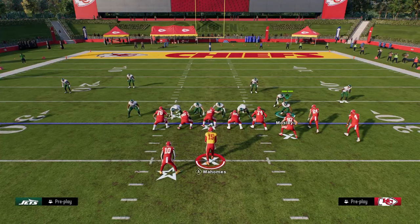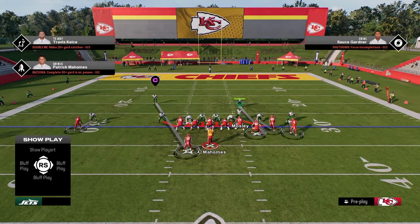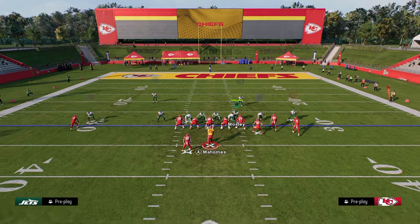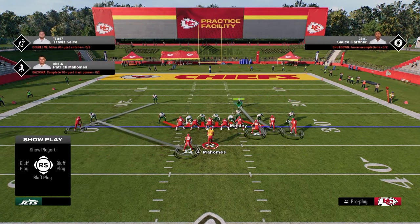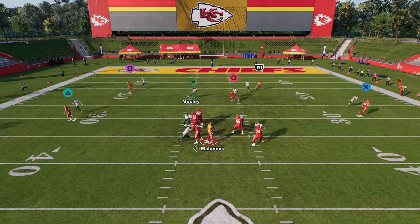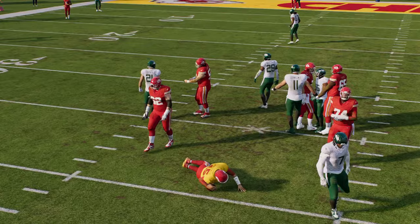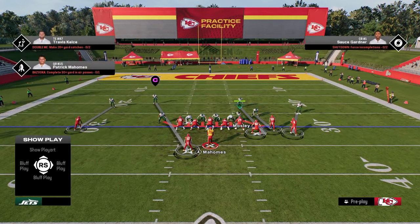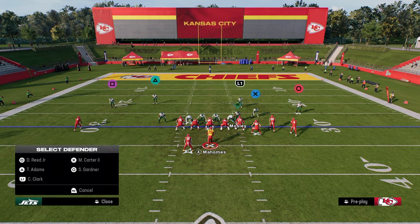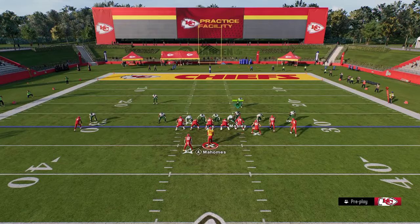And then the five-man version of the pressure — the way I like to run it is to basically user this guy and just play our cover zero look. The reason I like this five-man is if they send five out, you're pretty much always going to get the linebacker coming through the A-gap. I'm not crashing at all with this one — I like to just use the stock blitz angles.